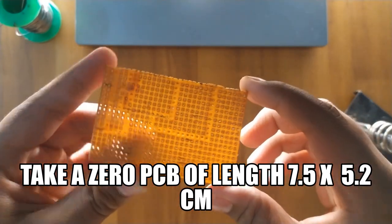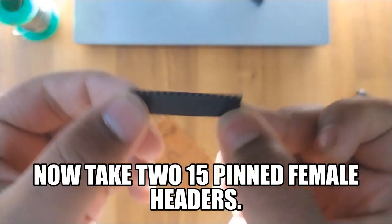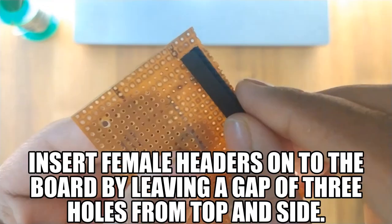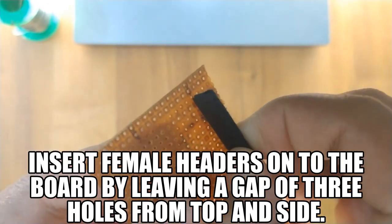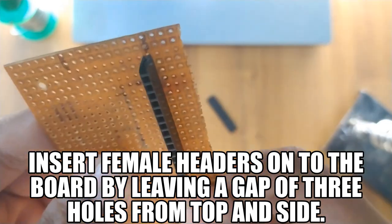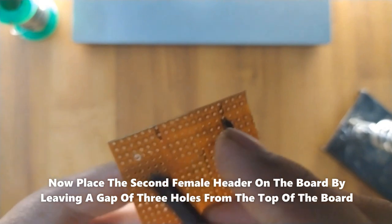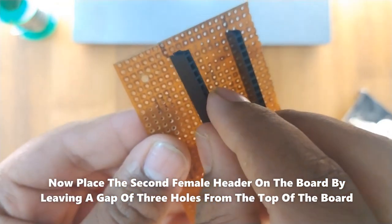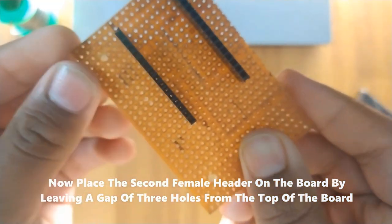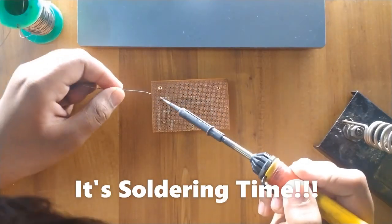Take a zero PCB of length 7.5 x 5.2 cm. Now take 2 to 10-pin female headers. Insert the female headers onto the board by leaving a gap of 3 holes from the top and side. Now place the second female header onto the board by leaving a gap of 3 holes from the top of the board. Maintain a gap of 8 holes in between so that the ESP8266 can sit on it perfectly.